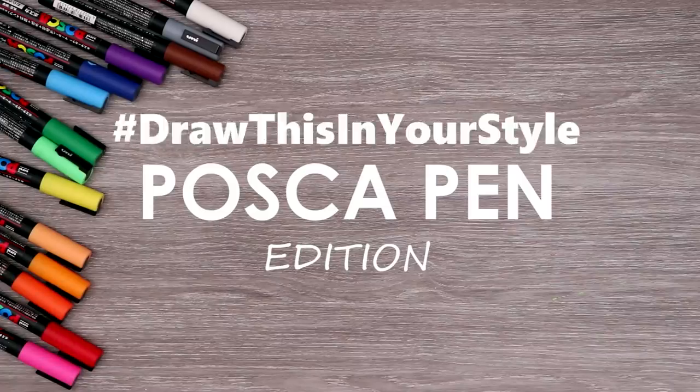It's time for yet another hashtag draw this in your style, where I draw your art in my style. But this is going to be a Posca pen edition where I only use Posca pens.